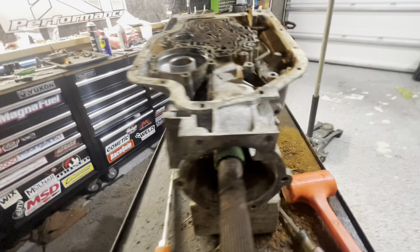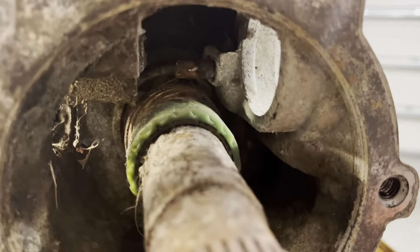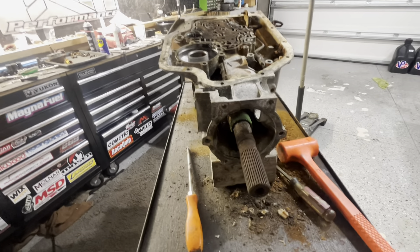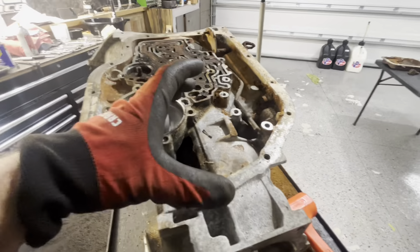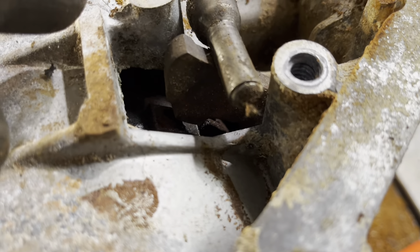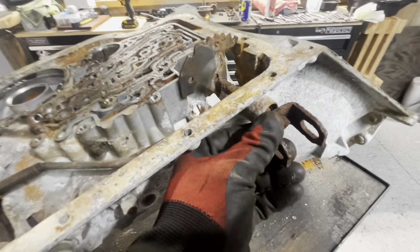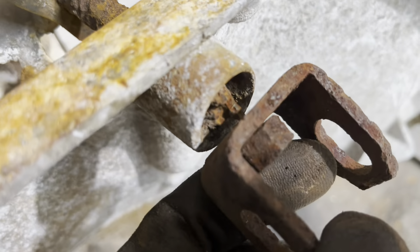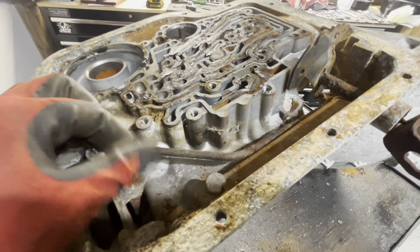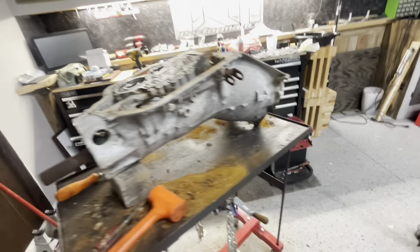I don't want to do too much beating tonight because Harper's asleep. We need to take a punch and punch that little guy out. I feel like all these shafts are trash. The parking pawl is not engaged — fortunately for us — but it is frozen. All this is frozen and no good, barely hanging on. That needs to come out but it's probably no good. All that stuff's probably trash, but if anything, it's a mock-up case if we don't decide to use it. But we might use this thing.